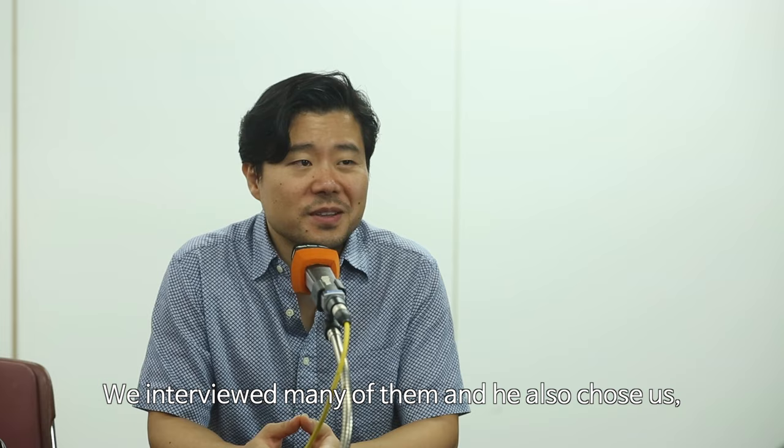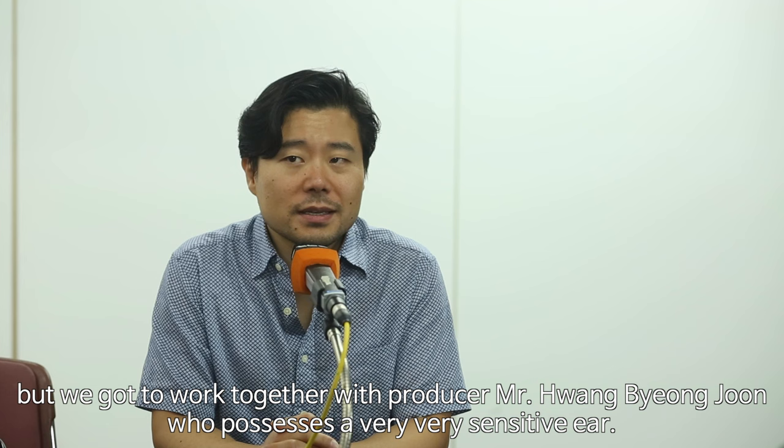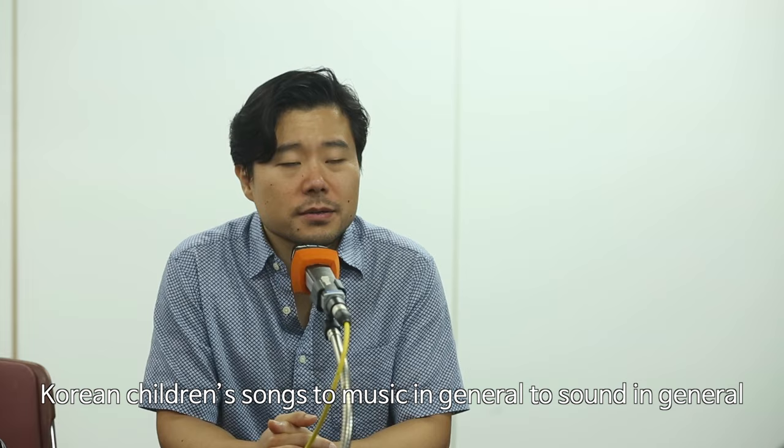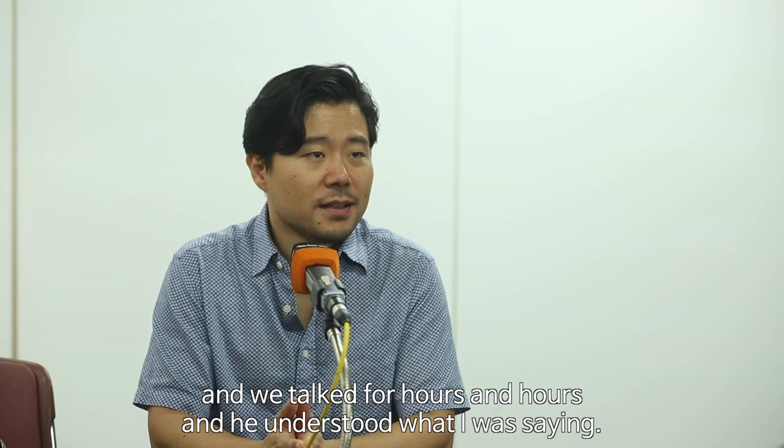We interviewed many producers and we chose — and he also chose us — to work together with producer Mr. Hwang Byung-jun, who possesses a very, very sensitive ear. We would talk about 동요, Korean children's songs, to music in general, to sound in general.